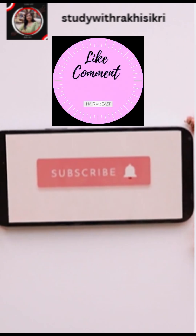I hope you liked the video. Do like, share, and subscribe for more interesting content like this. See you next time. Take care and bye-bye.